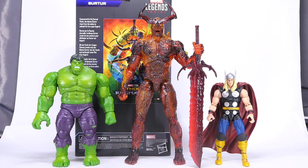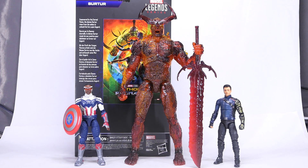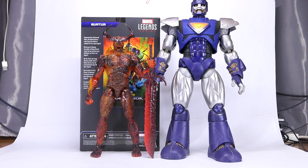For some size comparisons, here he is with Hulk and Thor, Dormammu and Loki, Falcon and Winter Soldier, some G.I. Joe Classified Series, some Star Wars Black Series, and just for a bit of fun here he is with my really dusty Sentinel.